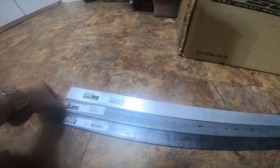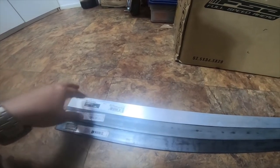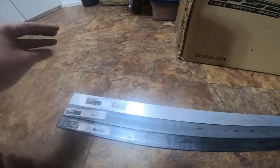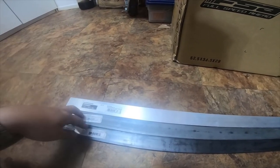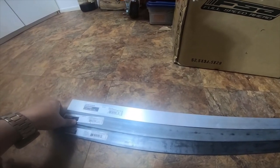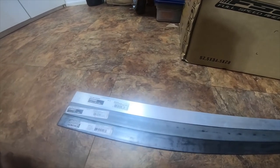A 2004 4Runner HID projector retrofit installation will be coming soon. Thank you guys for watching — please like, comment, subscribe, and hit the bell notification icon if you want to get future updates. Please go check out some of my Amazon affiliate links; it doesn't cost you anything. Thank you for watching and I'll see you guys later.